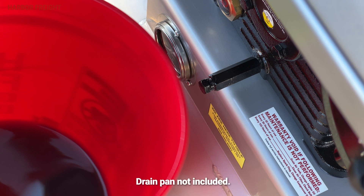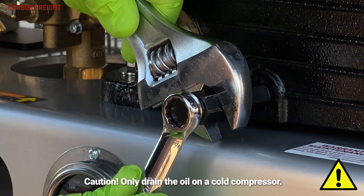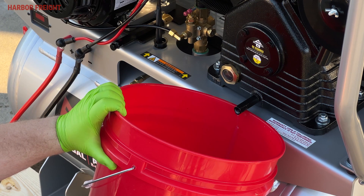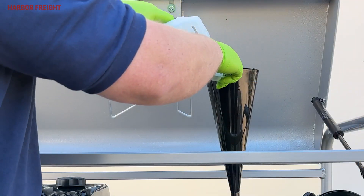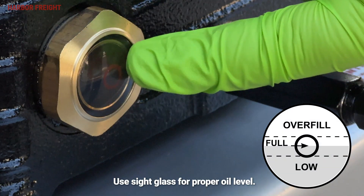To drain the oil, first place a container or drain pan under the oil drain plug. Next, remove the oil fill cap, then remove the oil drain plug allowing the oil to drain into the container. When the oil is completely drained from the pump, replace the oil drain plug. Finally, using a funnel, fill the pump crankcase with fresh SAE 30 weight non-detergent air compressor oil.